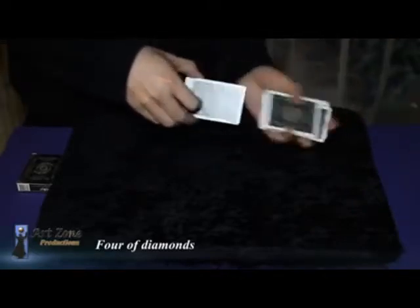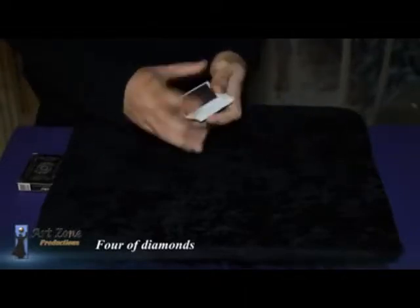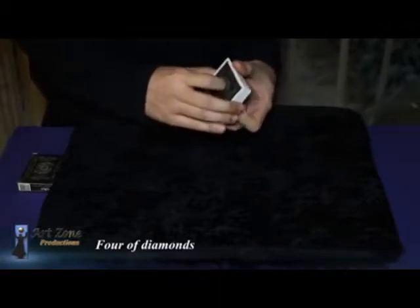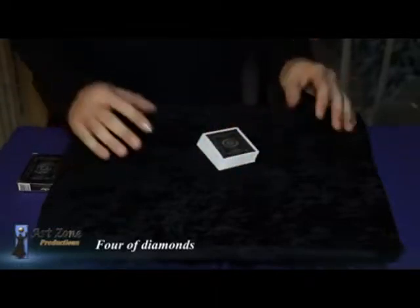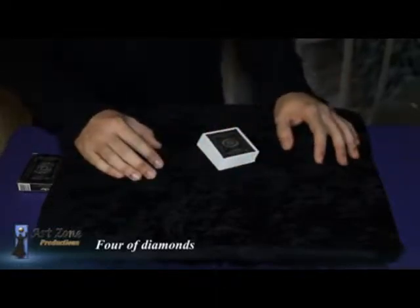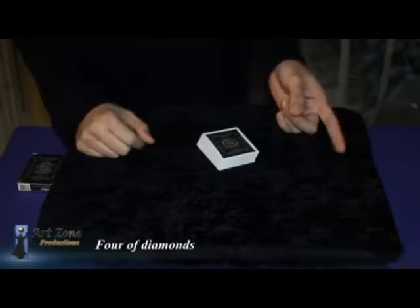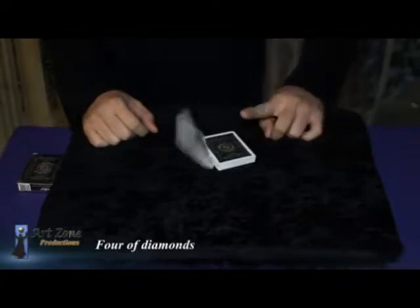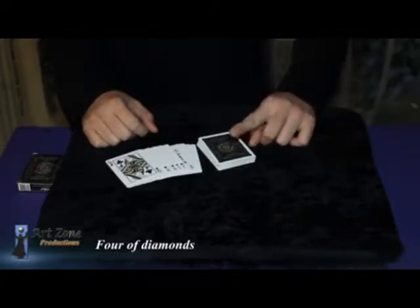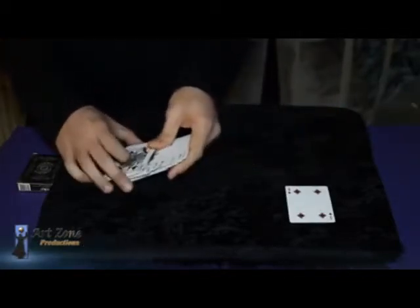Now we lost the card — it has to be somewhere in the middle. I don't know what it is; you can see it's right there somewhere. Now I'm going to try to find your card in a really unique way — you won't believe it. I'm going to find your card using only one finger. Hopefully you remember your card. Don't tell me yet. Watch... what was your card? There you go — the four of diamonds.